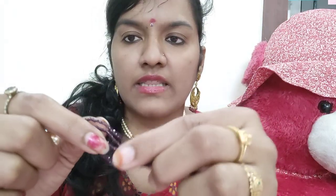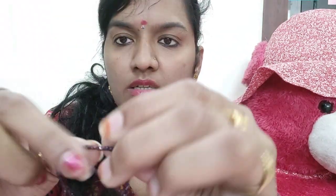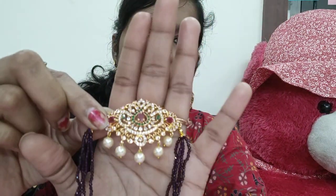This pendant comes with two pieces as well. Let me show you — it has three linens and four crystal balls. This is a small crystal ball. This is a wine color. This is 800 rupees. Please take a screenshot if you want this one.